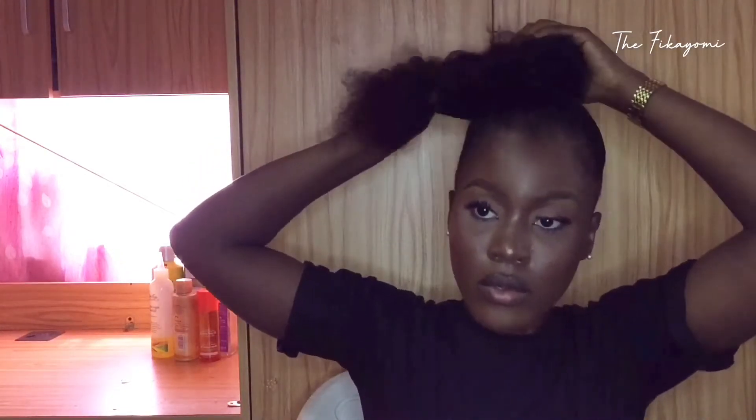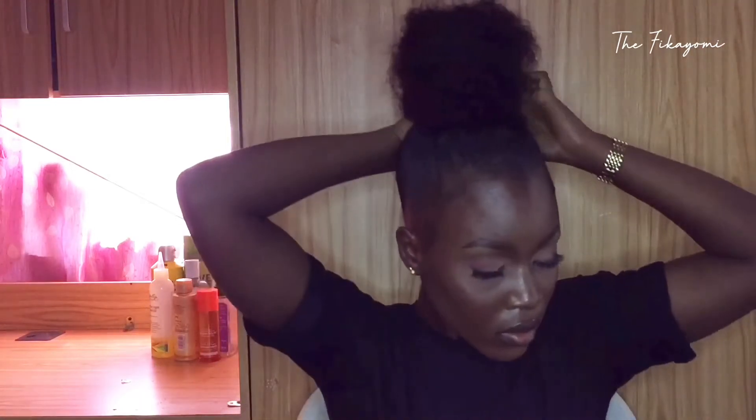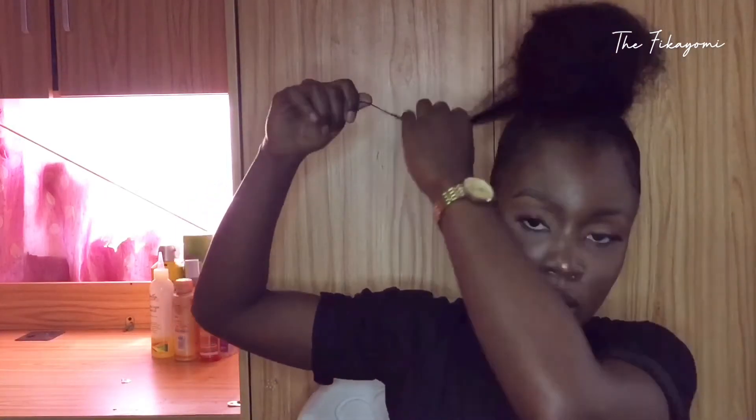Once it's secured properly, you can go ahead and start wrapping it into a bun. I'm taking out more pieces to make sure I have enough to wrap around the bun — the more secured your bun is, the longer it will last. You can literally leave this on your hair for up to a week. You can sleep with it and do anything with it without it falling off.